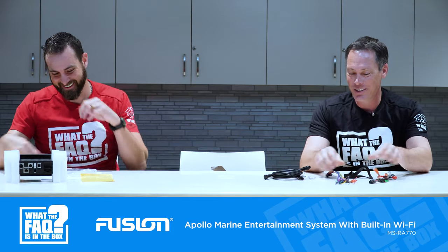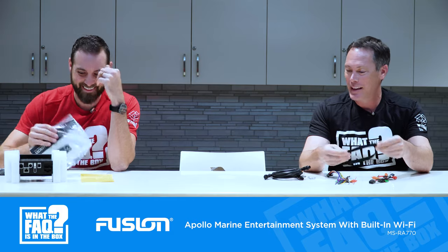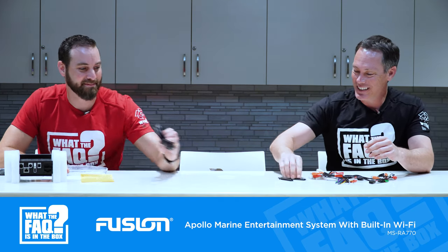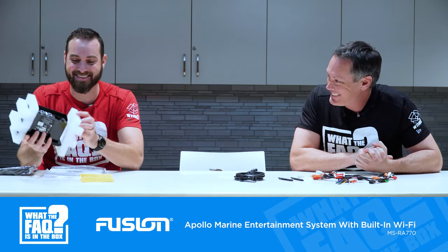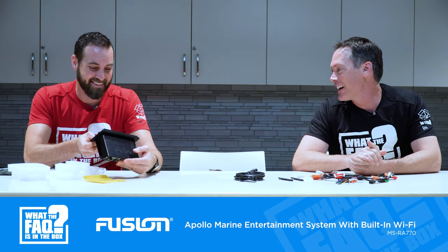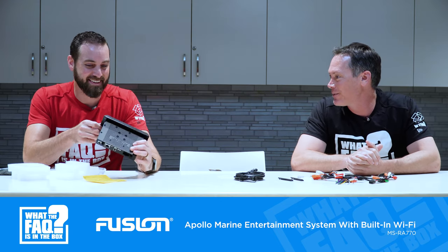This isn't for your do-it-yourselfer. There's some type of gasket, some type of cable, some installation accessories. Being a marine radio, I did look up its IPX6 and IPX7 rating on the front face.